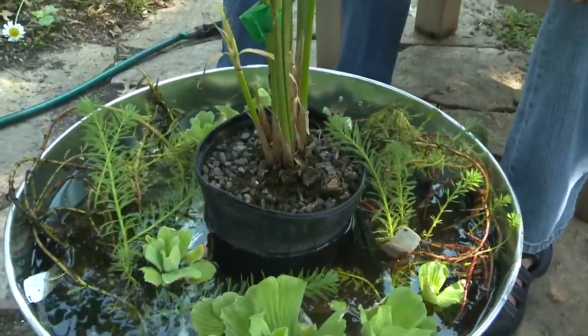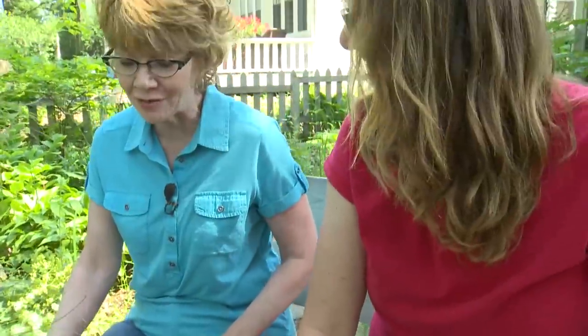Beautiful, I love it! I'm going to run home and make one of these myself — I can't wait to get one in my garden. It's absolutely gorgeous.